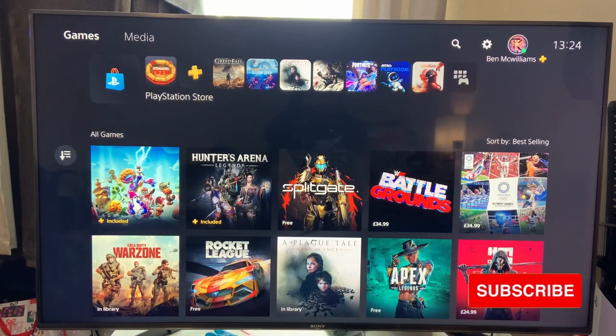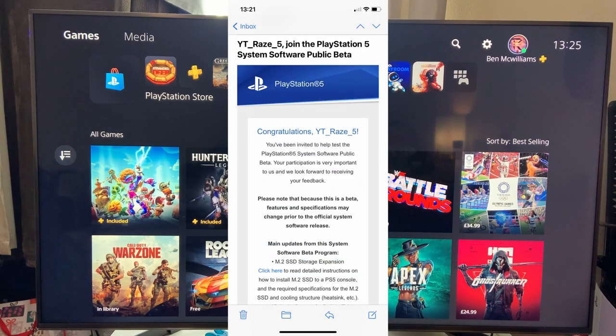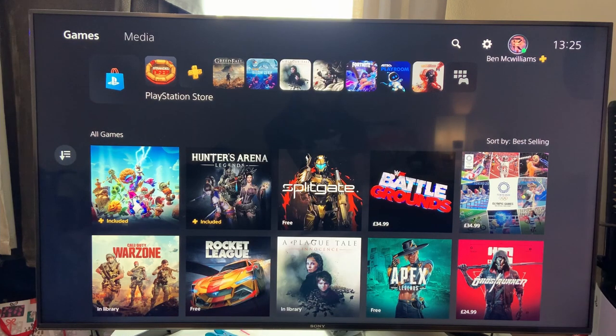Well hello there, welcome back to another video. Great news — I have been invited to participate in the PlayStation software beta, and that means I am doing an SSD installation for you guys today. You can join the PlayStation beta too. I only joined it last week — I signed up about six days ago, so there's a chance you could get selected. I'll put a link in the description. Then you can install your SSD before everyone else like moi.